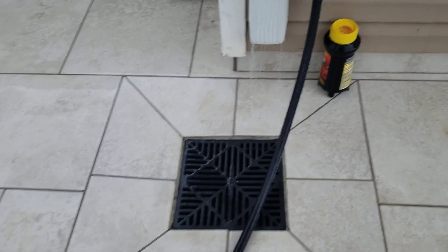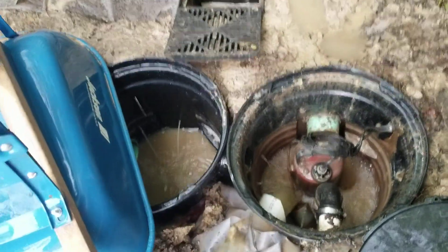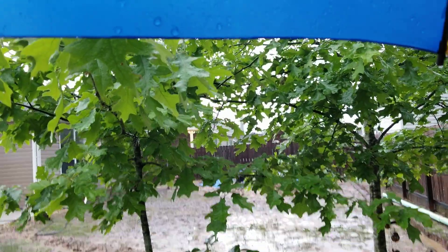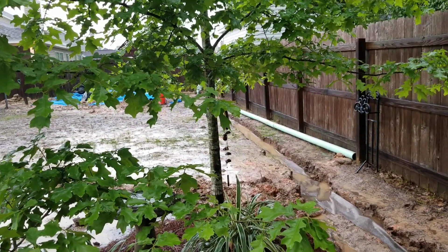This gutter downspout goes to this 12-inch catch basin — totally different plumbing, 4-inch solid pipe — all the way over here into this second pit, into that green pipe right there. So I have everything segregated. I'm not running my gutter downspout system into my French drain, with the exception of that corner one over there, but it's not tied directly into the French drain — it's just discharging underground in a gravel bed, outside of the fabric.